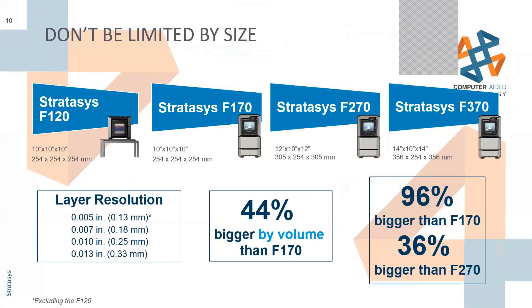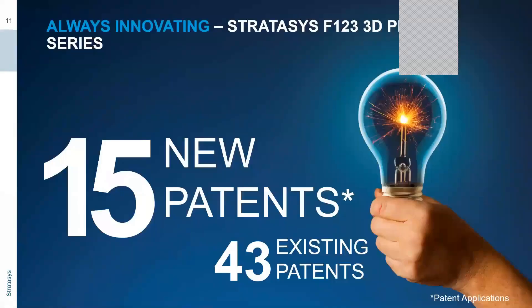We also have four layer resolutions, except on the 120, which only has the 7 and 13 thou options. What's new in this series? There are actually 15 new patents pending in application status, and 43 patents for the FDM process that Stratasys is pulling from. So they are constantly innovating with this new F-series.